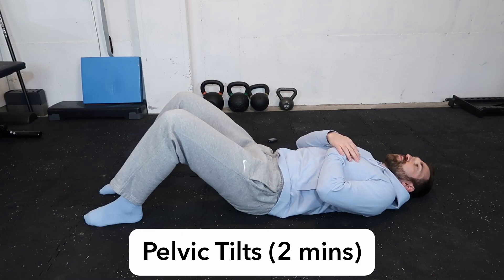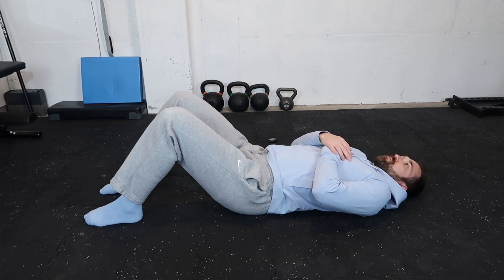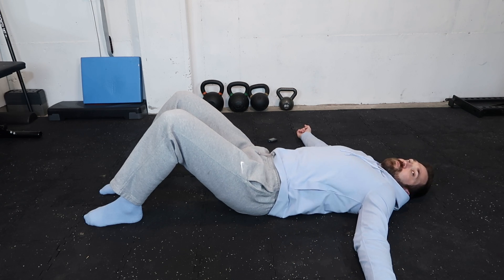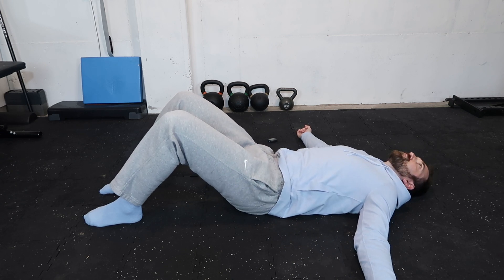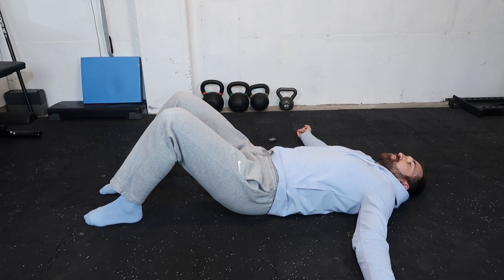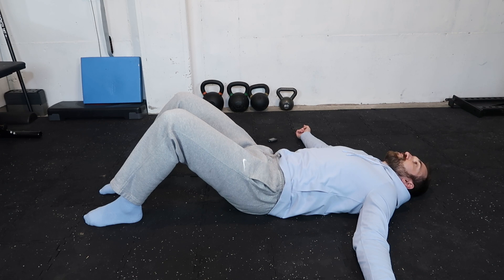The first exercise we're going to do is pelvic tilts. We're going to get on the ground and make sure our knees are aligned, our hips are aligned, our feet are pointing straight, and everything's nice and aligned. From here we're going to roll the pelvis into a posterior tilt, trying to engage the glutes and abs a little bit.